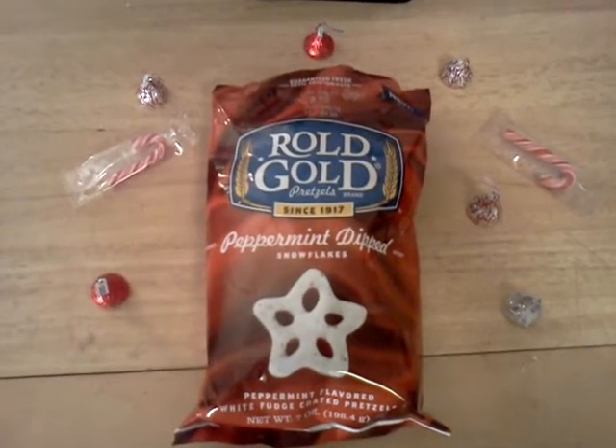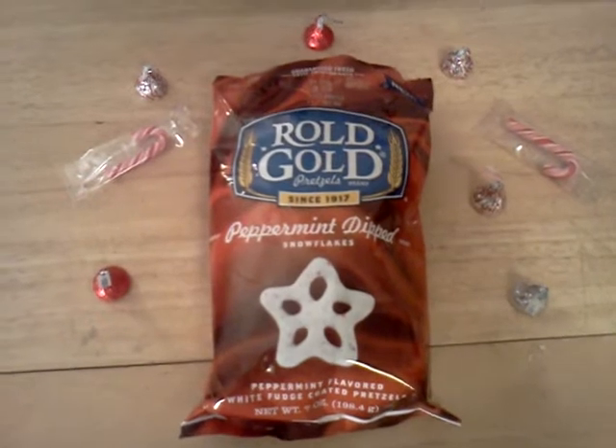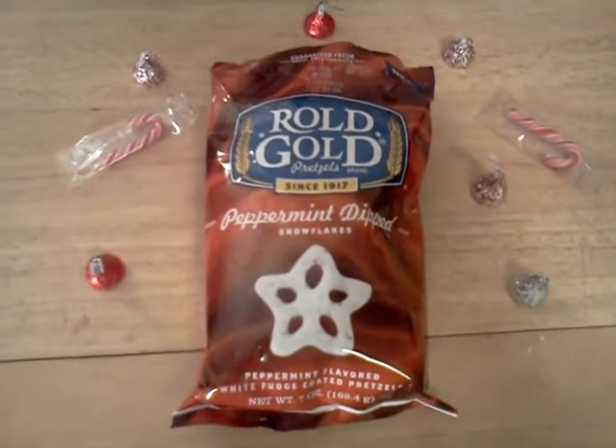Ho, ho, ho, everybody. It's Brandon from the SAS, the Snack Food Appreciation Society, with this, the first ever Krimpus edition of Quick Chips.